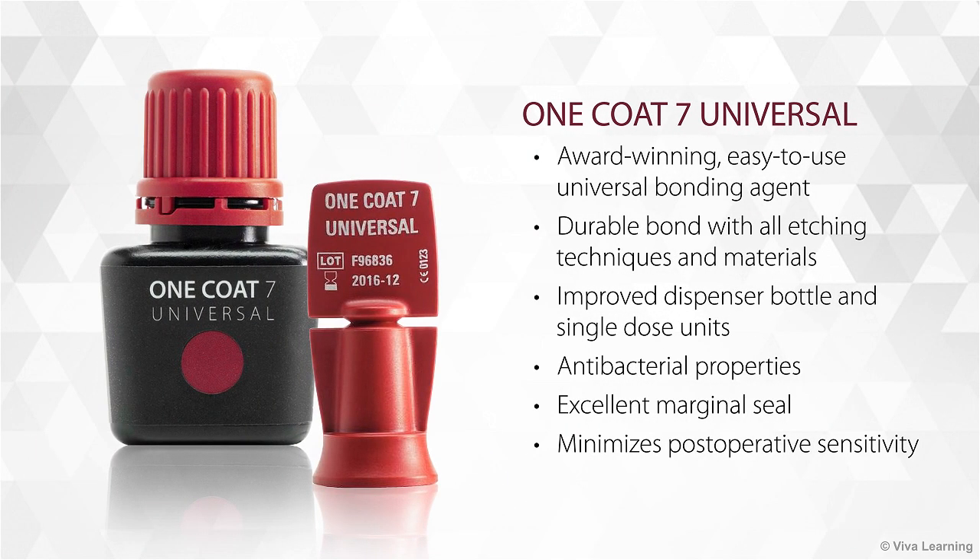Available in an improved dispenser bottle and single-dose units, One Coat 7 Universal also has antibacterial properties and provides an excellent marginal seal that minimizes postoperative sensitivity.